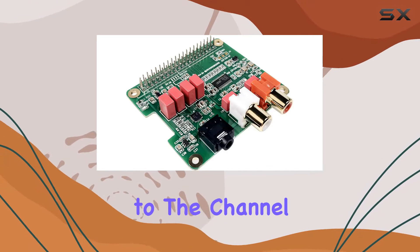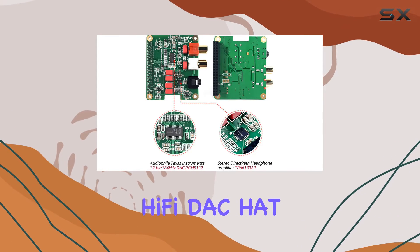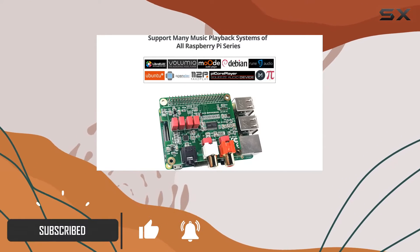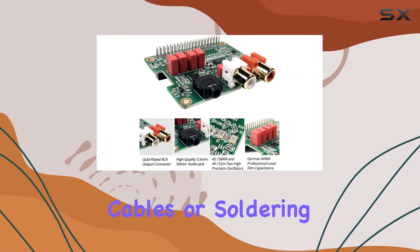Hey everyone, welcome back to the channel. Today we're diving into the world of high-fidelity audio on the Raspberry Pi with the InnoMaker Hi-Fi DAC HAT. This sleek expansion board connects seamlessly to your Raspberry Pi 4, 400, 3B, or 3B+ with the 40-pin connector, promising an easy setup with no additional cables or soldering required.